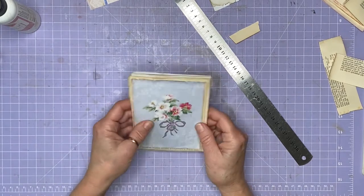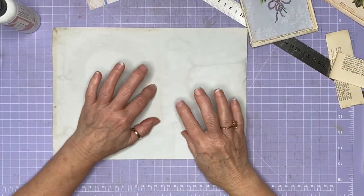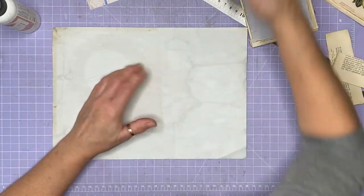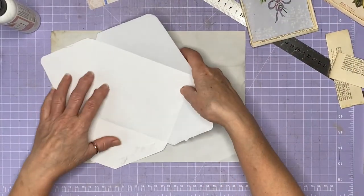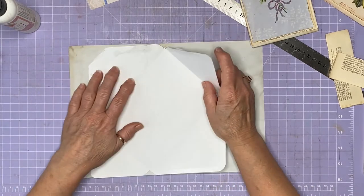There we go and we can make an envelope with my funny looking template.